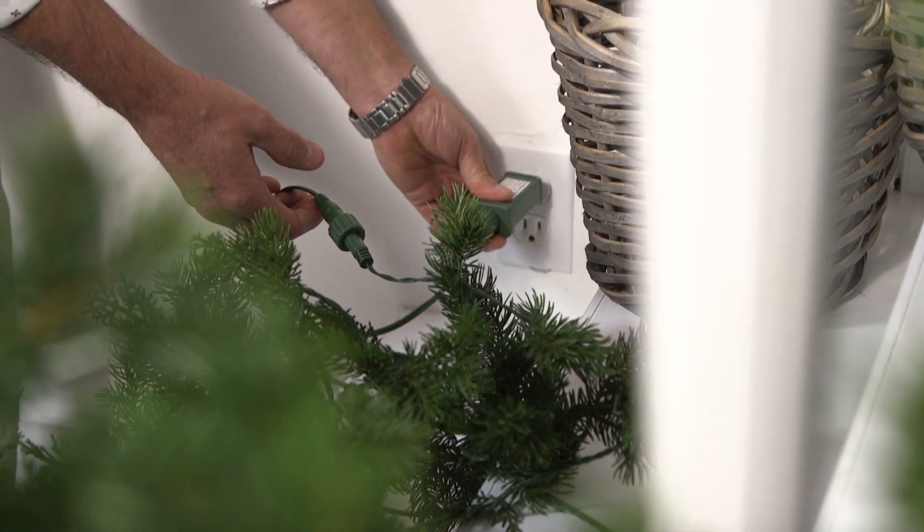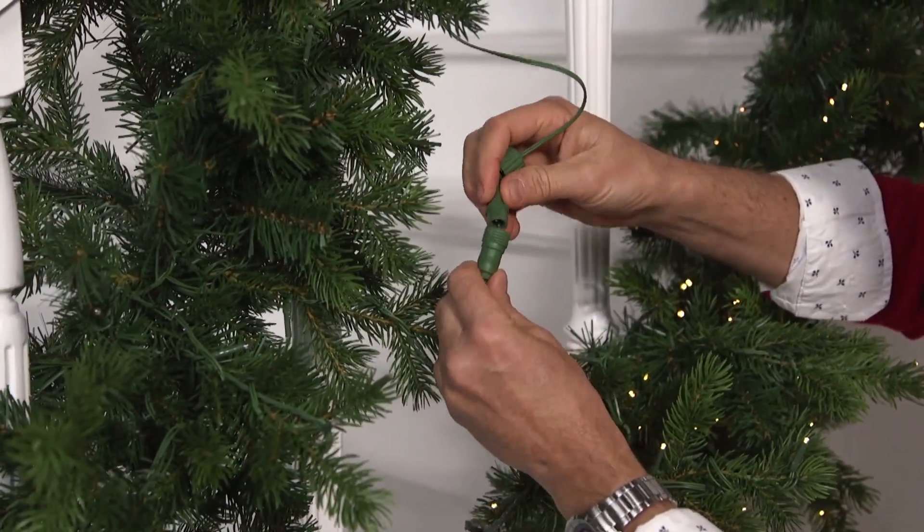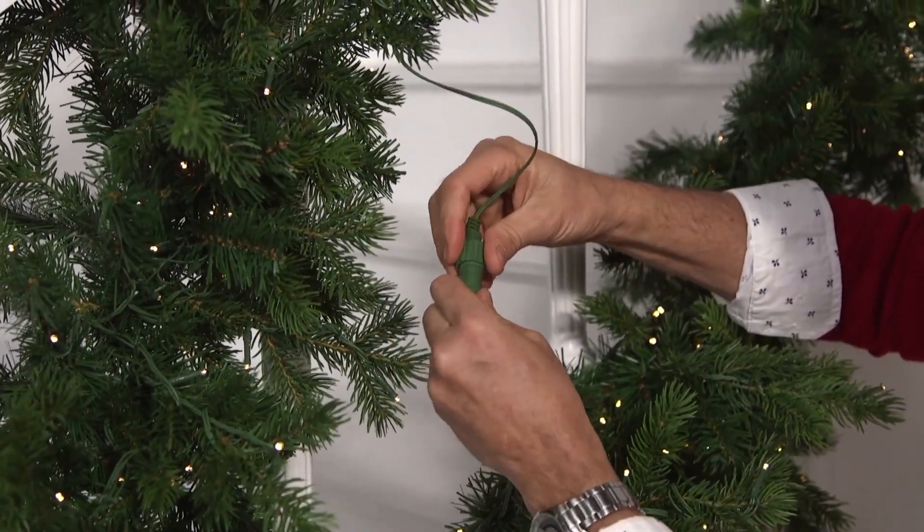Connecting multiple strands of pre-lit garland without extra electrical cords is a definite game-changer for holiday decorating. Today I'm going to show you how to achieve a cohesive and clean look with the connectable pre-lit garlands from RAS Imports. Each garland includes an adapter so that up to three garlands can be connected without the messy appearance of electrical cords.